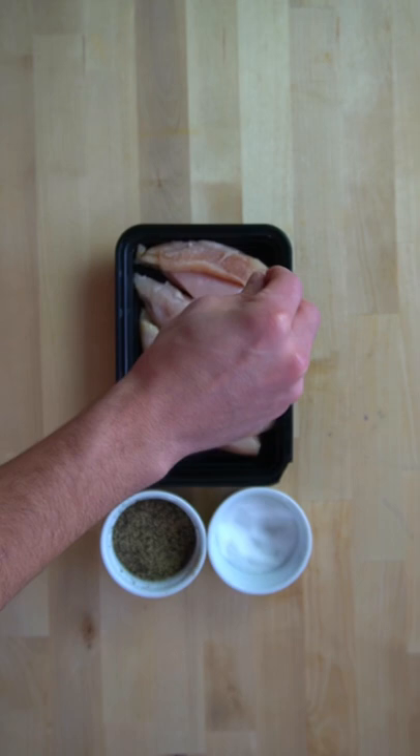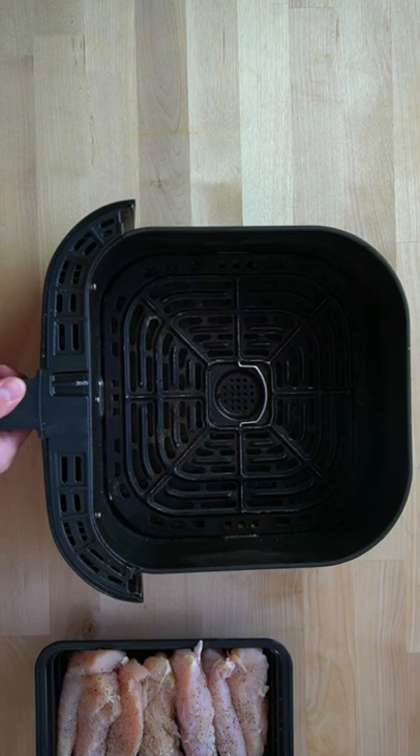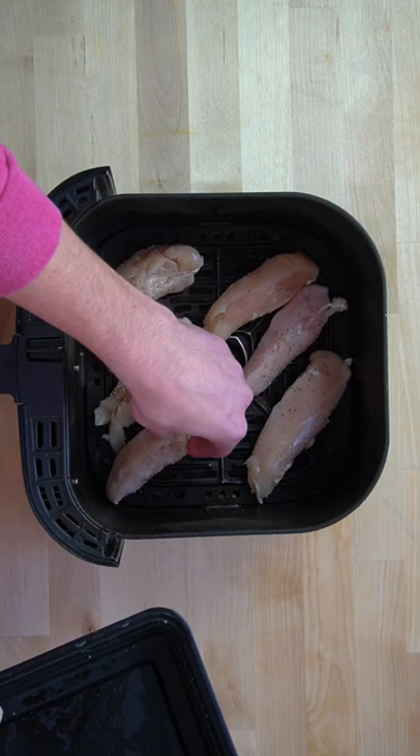It doesn't get any easier than this. Literally all you do is season and cook some chicken and then coat it in buffalo sauce. Season one pound of chicken breast tenderloins with salt and pepper. You can pull the tendons out of them if you wish, but it just adds another step, so I leave them in.